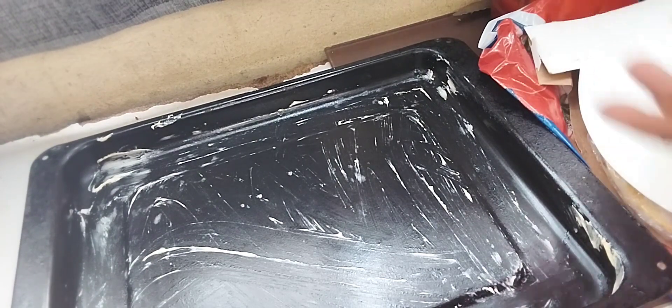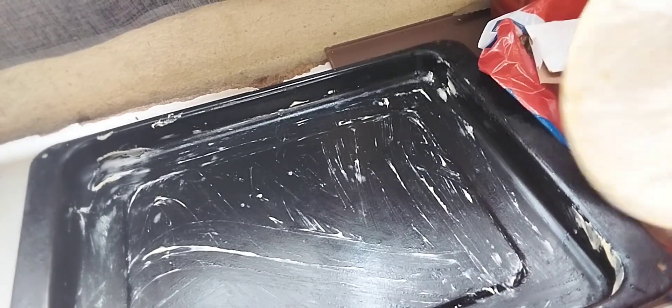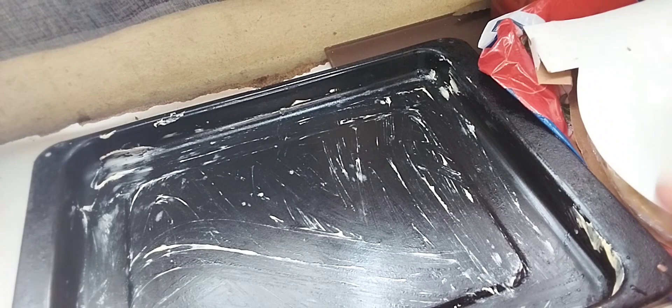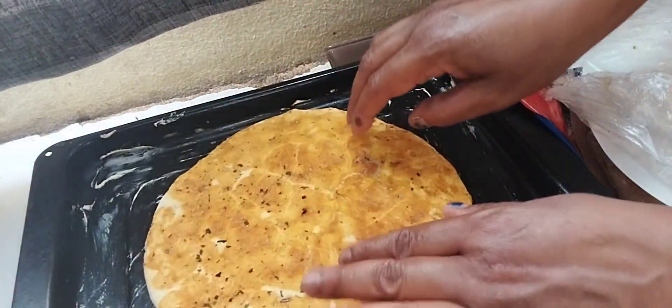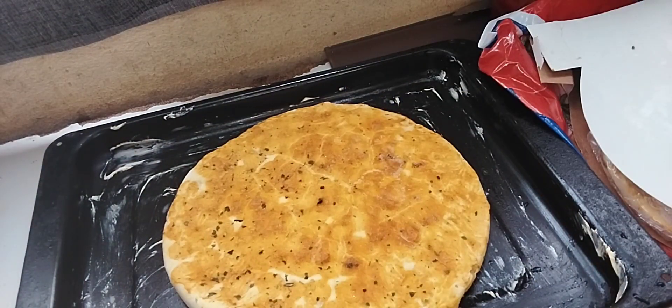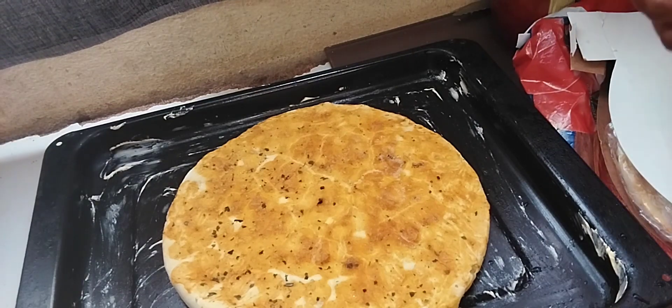I'm using a store-bought pizza base, guys. Because I didn't have enough time to make my own pizza. But maybe next time I'll make it from scratch.